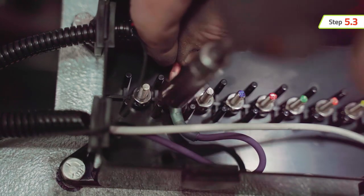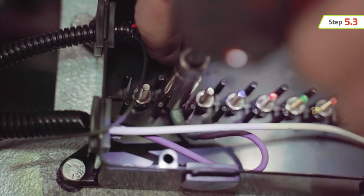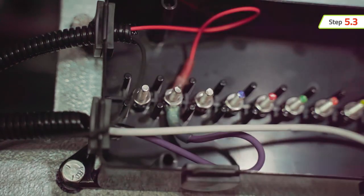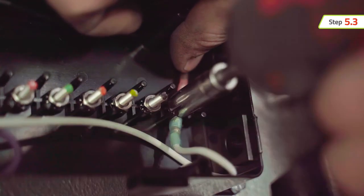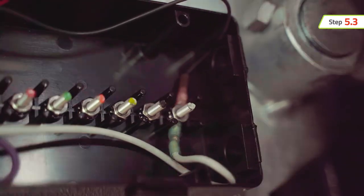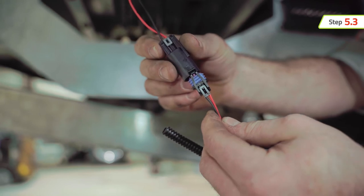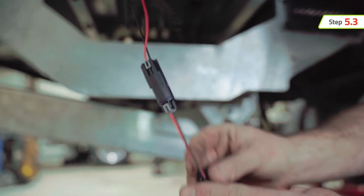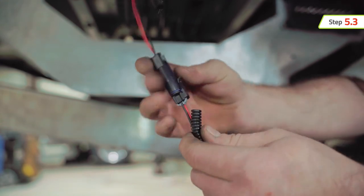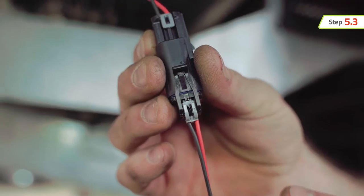Connect the red wire from the actuator's 48-inch pigtail to a protected power terminal in the junction box, and connect the black wire to ground. Do not eliminate the provided 2-prong quick connector from the actuator pigtail when wiring. Wires cannot be reversed to change the direction of operation — the system will not work if the wires are reversed.